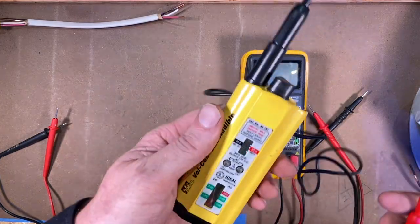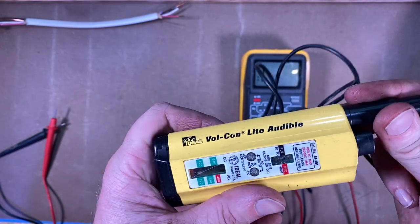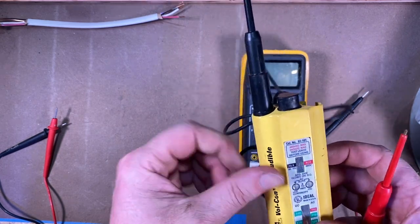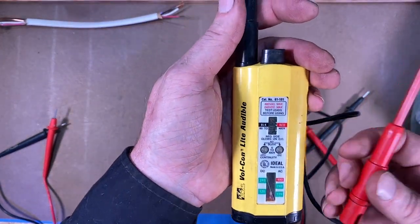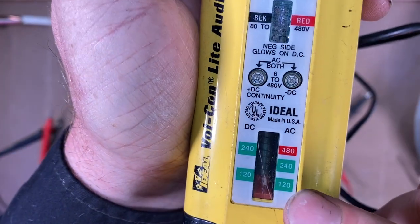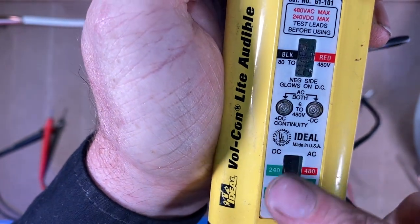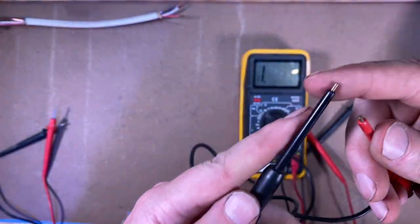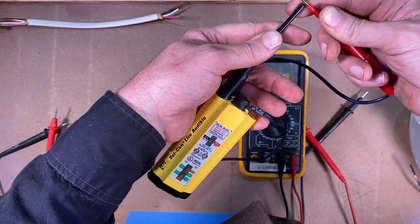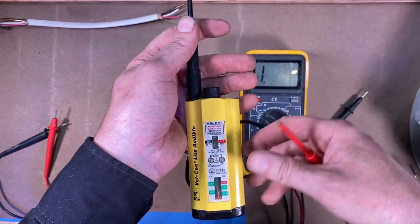Here's another old-school meter — the old Volcon. This is way out of date now, and I don't think anybody uses these much anymore. But it is kind of an old reliable voltage tester. You can see the 120, 240, 480 on the AC, and DC on the other side. This also has a continuity tester — tap these two together and you get a loud audible tone.